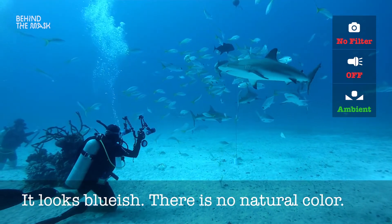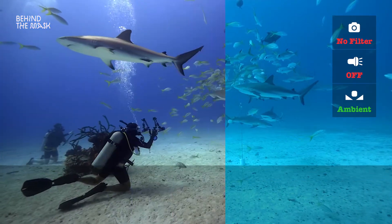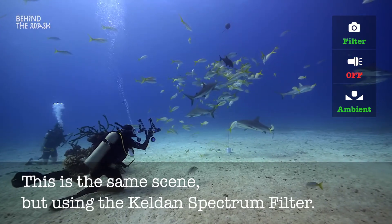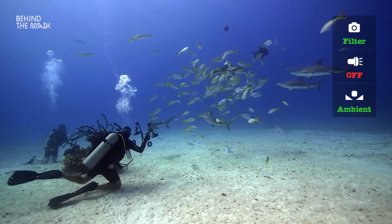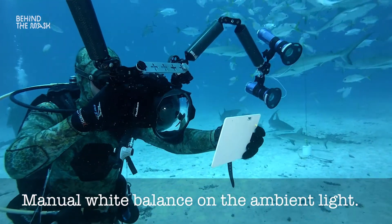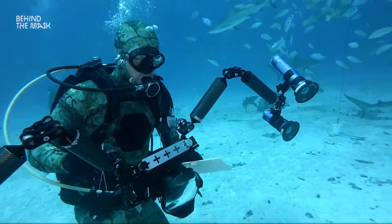If you look at the sharks and the fish, they're all a little bit bluish. But if you put the filter on, you will see that the picture immediately looks very natural. Of course you have to make sure that you do a proper white balance at that depth on the ambient light — use a white slate or whatever and do a proper manual white balance — and you will see how that changes. This already looks perfect, like an aquarium.